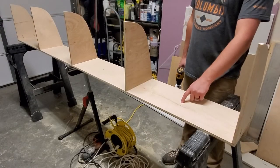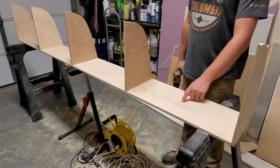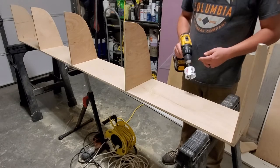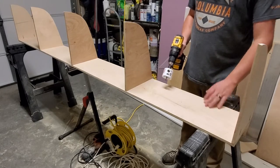Now I'm ready to drill the holes for my LED puck lights. I've already measured the center of each section, and I'm going to use a two and a quarter inch hole saw to cut the holes. Then I'll start running the wires and the false floor supports.